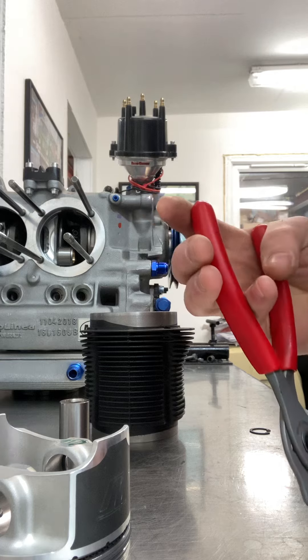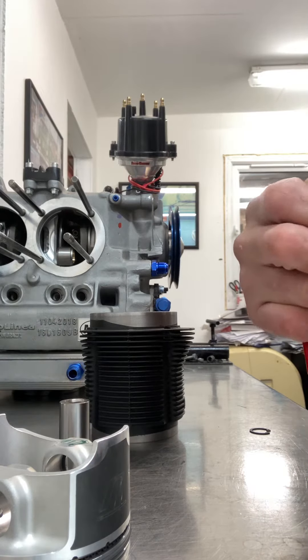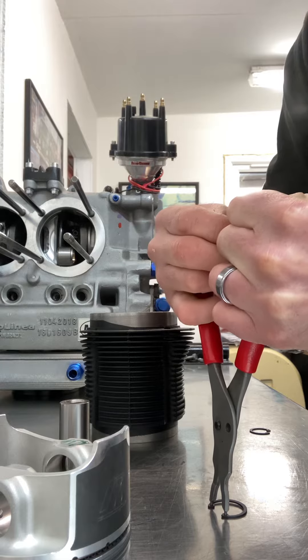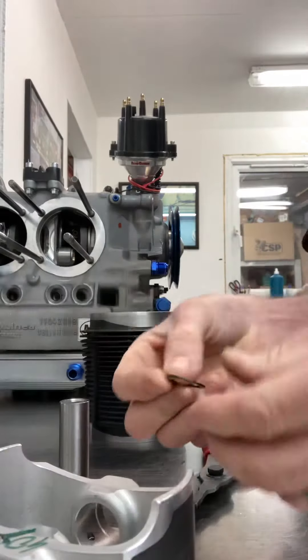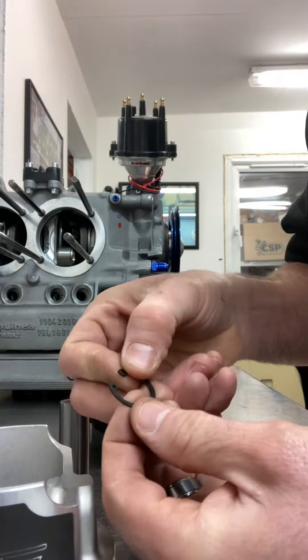Just open them up slightly using the circlip pliers — you can see what I'm doing there. Open them out slightly and then install them. These are stamped true up clips.